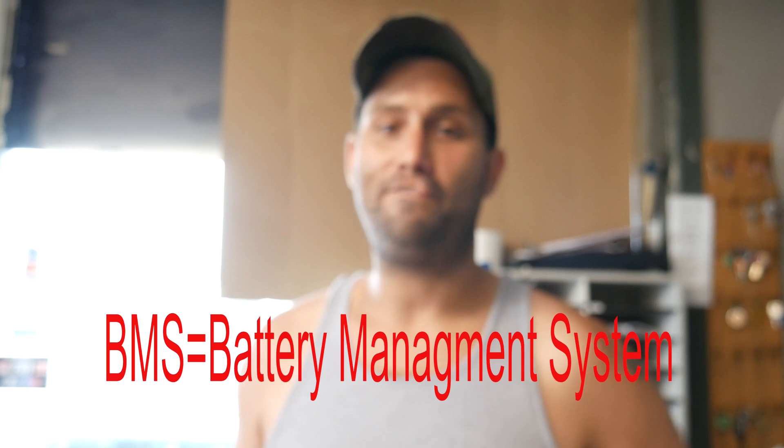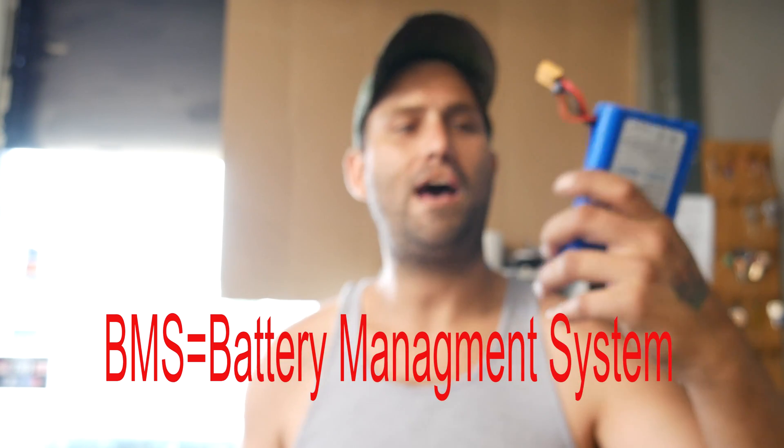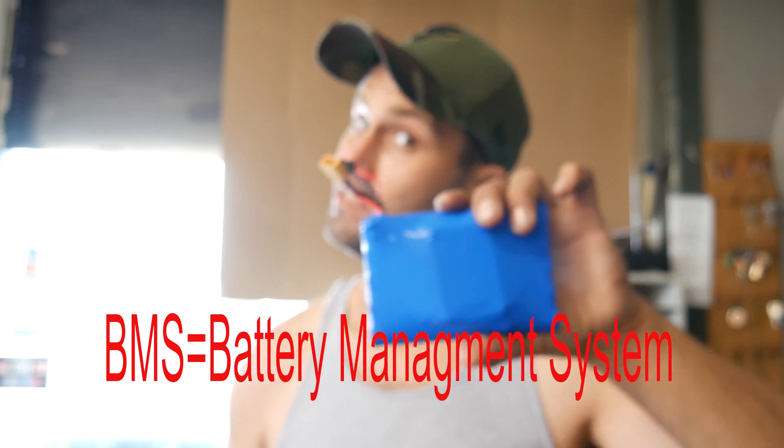You'll notice some battery packs, like the Evolve battery pack, have four wires coming off of it. That's a whole other functionality. Evolve created that so it'd be proprietary to their system. This way if you needed a new battery, you're going to buy an Evolve battery pack because it's got the Evolve BMS in it. But let's go ahead and take this apart and see what's inside.